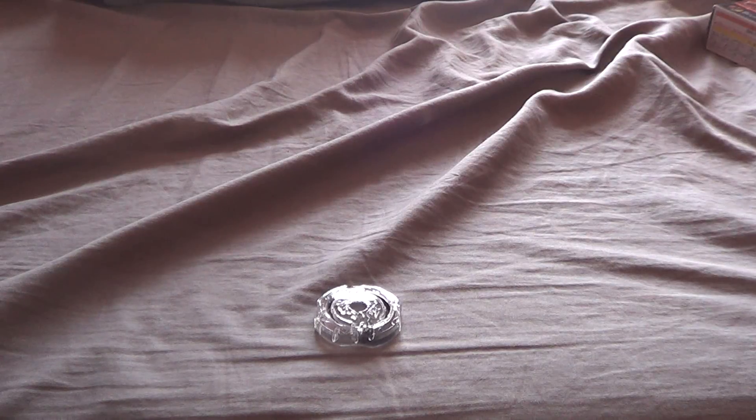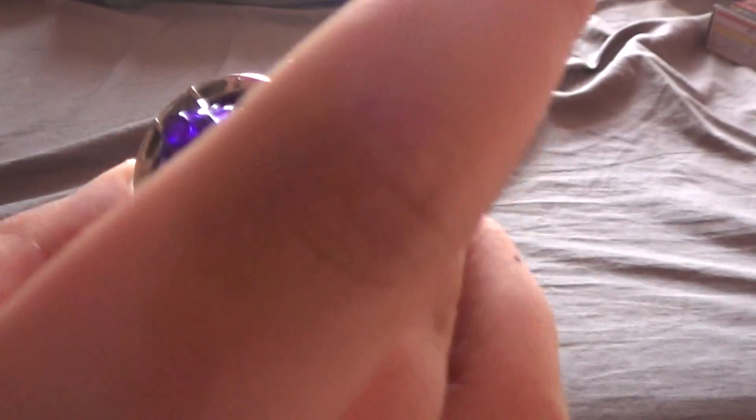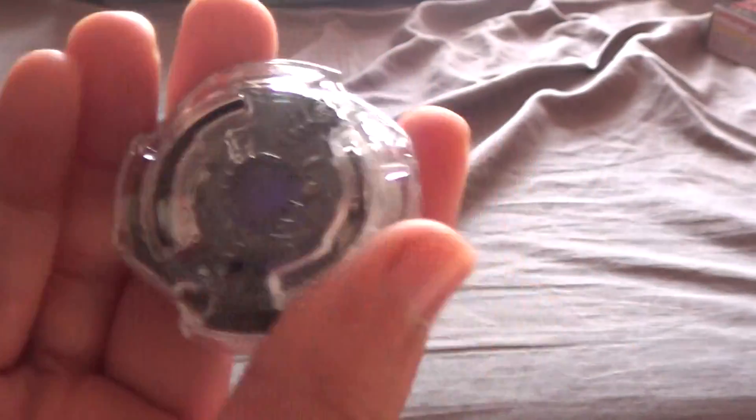Go ahead and put this thing together. That's that. Death Scyther Oval XL.